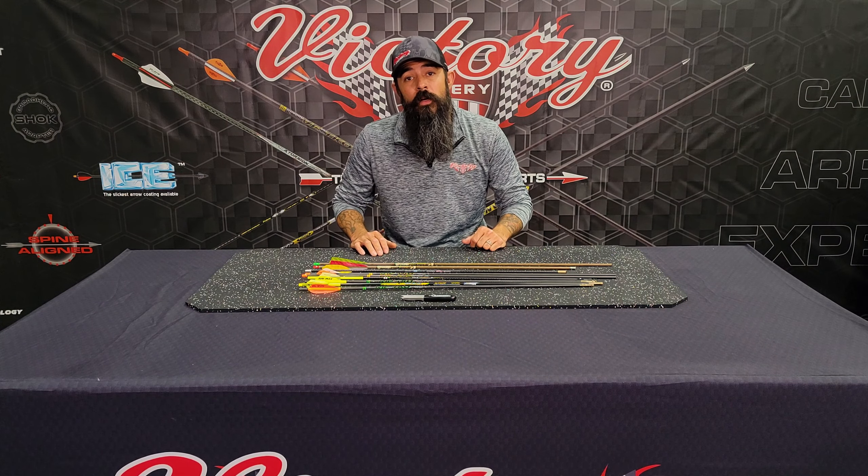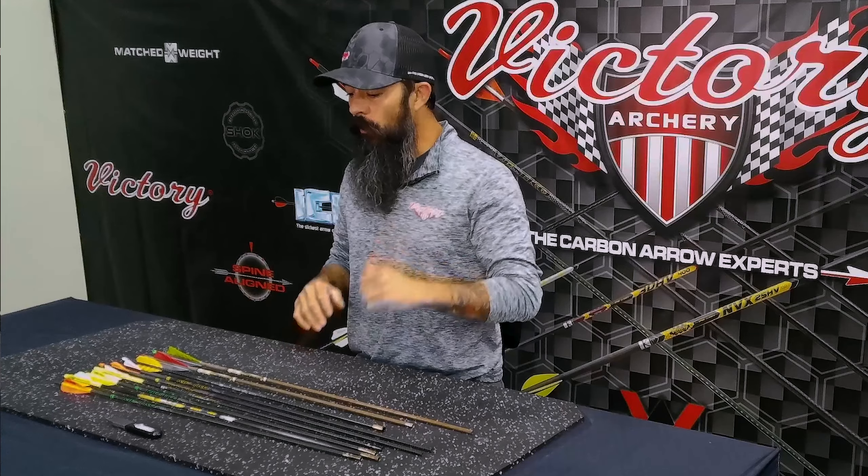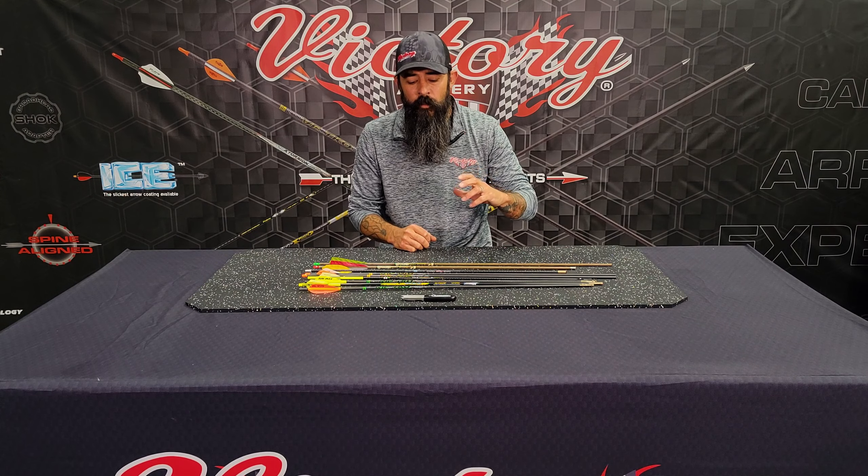Hey y'all, welcome to another episode of Tech Tuesday brought to you by Victory Archery. My name is Nate Watts — I'm the QC manager here at the company. The last few episodes we've been talking about the team here, introducing you guys to everybody, and talking about their roles and setups they're shooting. Today I wanted to talk about a tool.